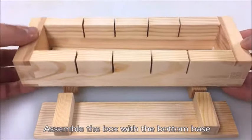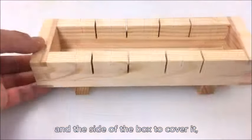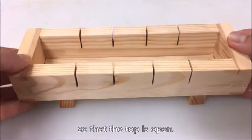Assemble the box with the bottom base and the sides of the box to cover it, so that the top is open.